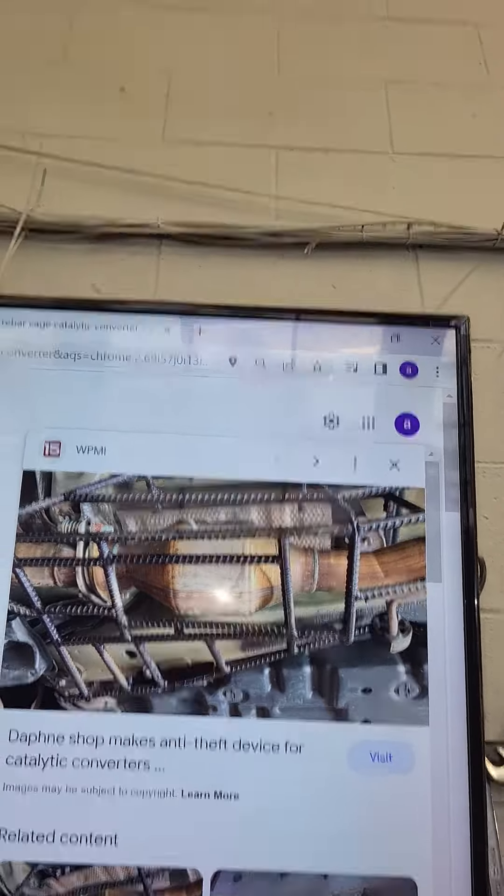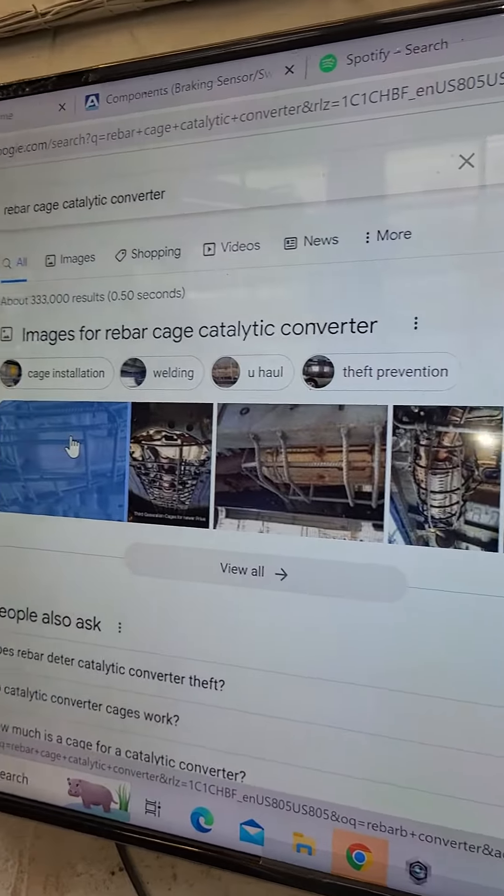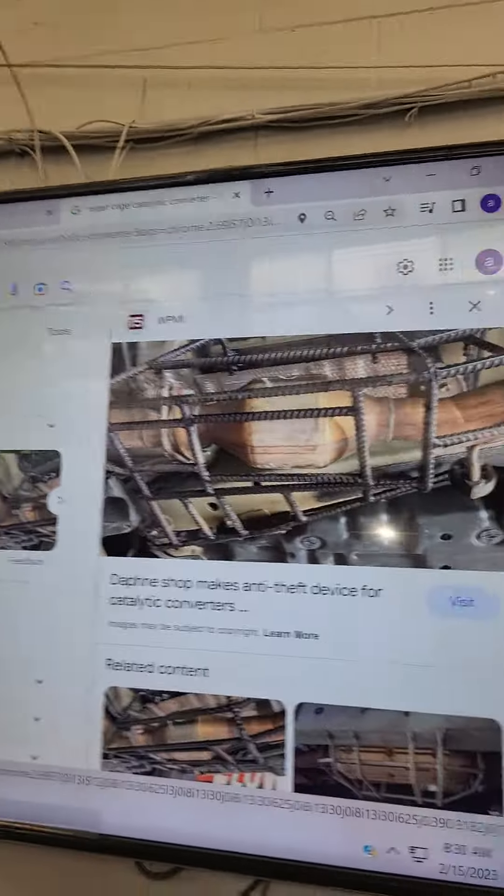Do you know what a nightmare that is going to be when it's time to replace your catalytic converter, or any part of your exhaust system, or service it? All that has to be cut away. Your catalytic converter on average only lasts around 100,000 miles.